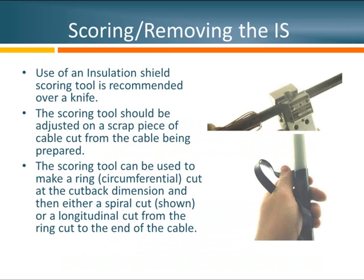Now that we have access to our semi-conductive insulation shield, there are a couple of ways to proceed. I'll start by talking about removing the insulation shield first, then taking care of all other layers. Just like with the jacket, I recommend testing the scoring tool on a scrap piece of cable, preferably cut from the cable you're about to prepare. Once the tool is properly set, the next step is to make a ring cut — starting at the appropriate cutback based on the system owner's or manufacturer's instructions, spiraling completely around the cable and landing right back where it started.